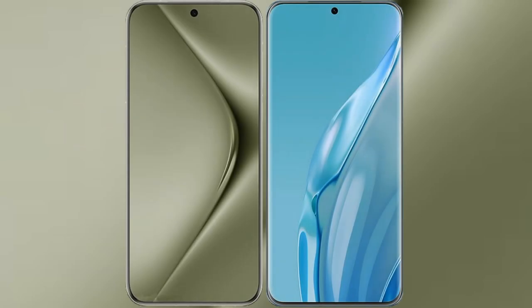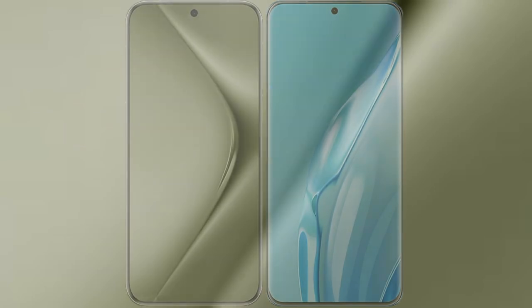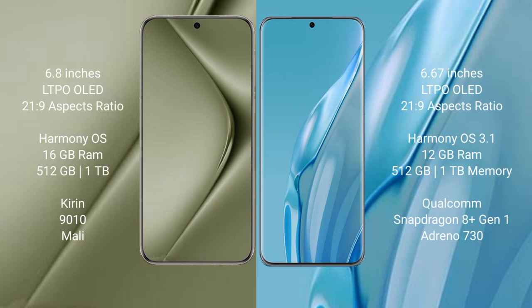I will compare the new Huawei Pura 70 Ultra with the Huawei P60 Art. The Pura 70 Ultra comes with a 6.8-inch LTPO OLED display and the Kirin 9010 processor. The P60 Art comes with a 6.67-inch LTPO OLED display and the Kirin 9010 processor.